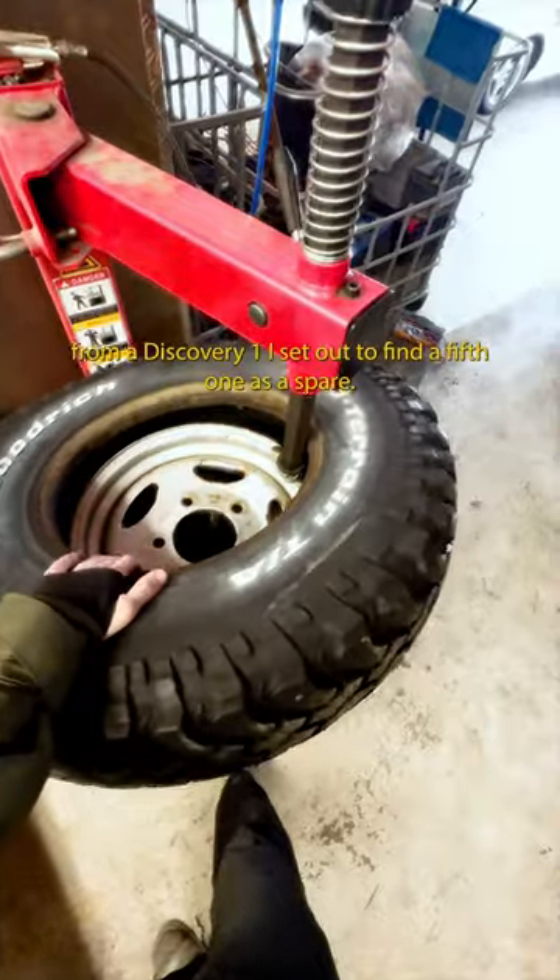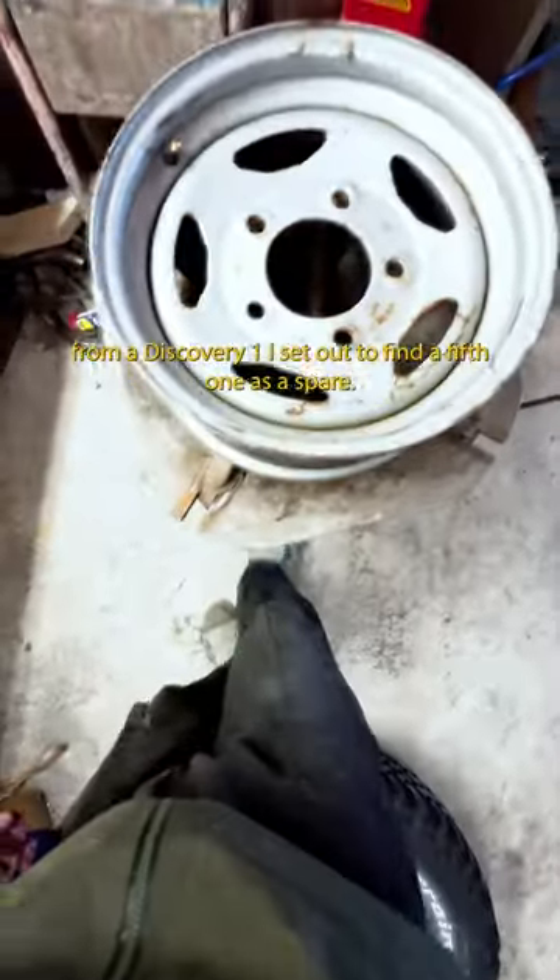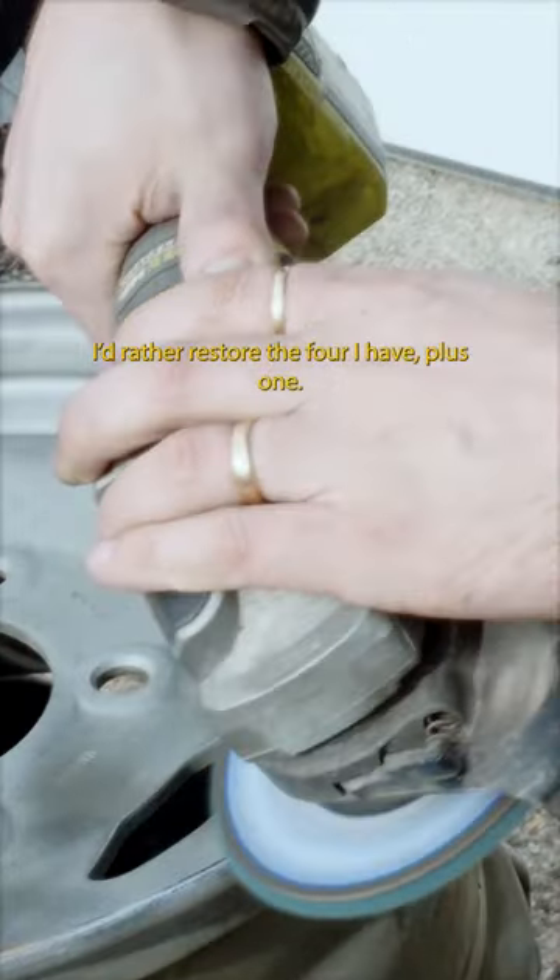Since the car came with steel rims from a Discovery One, I set out to find a fifth one as a spare. Instead of buying five different ones, I'd rather store the four I have plus one.